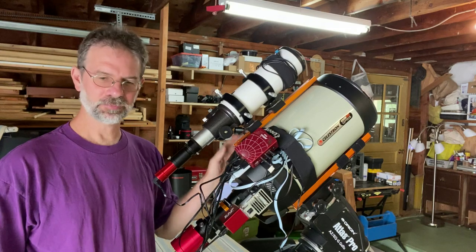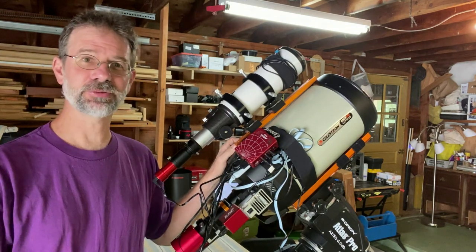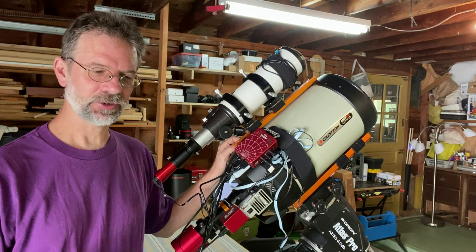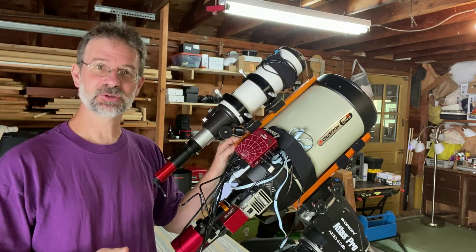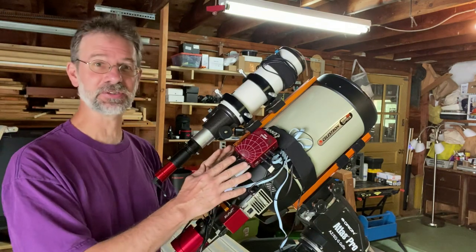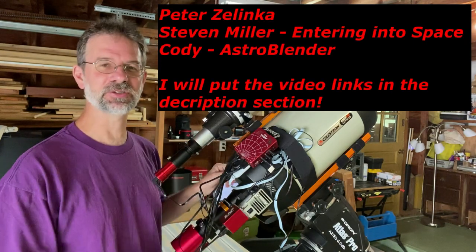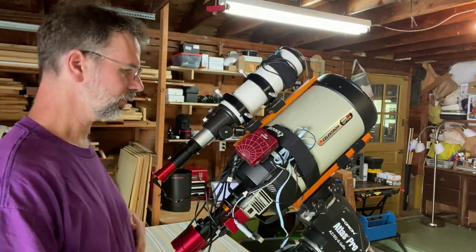This is going to be a quick setup overview. There's a ton of good videos out there already so I don't want to redo what's already out there. I'll say that Peter Zelenka, Stephen Miller from Entering Into Space, and Cody from Astro Blender — I used their videos primarily to get this thing set up, and I will put links to their videos right up here as well as in the comments section so you can go check them out.